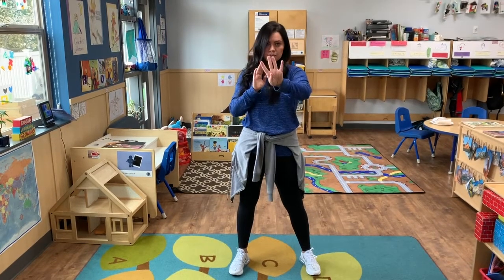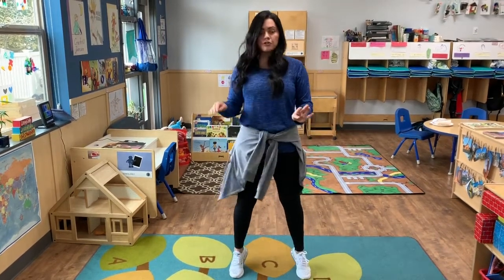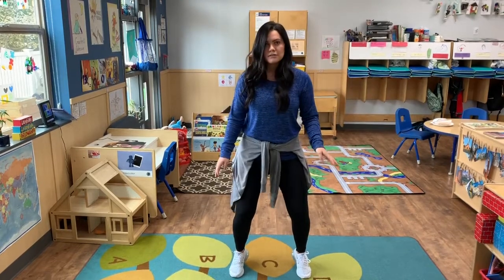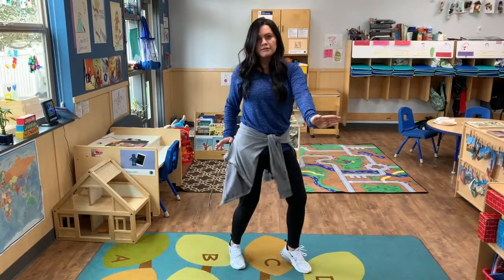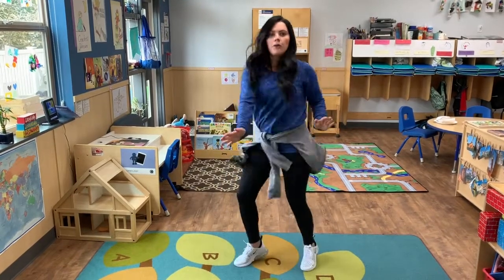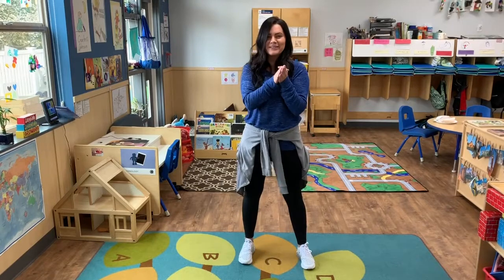Here is dance move number four. Up on your toes. Bend your knees. All you're gonna do is twist. Just like that. You are doing so well. Nice work you guys.